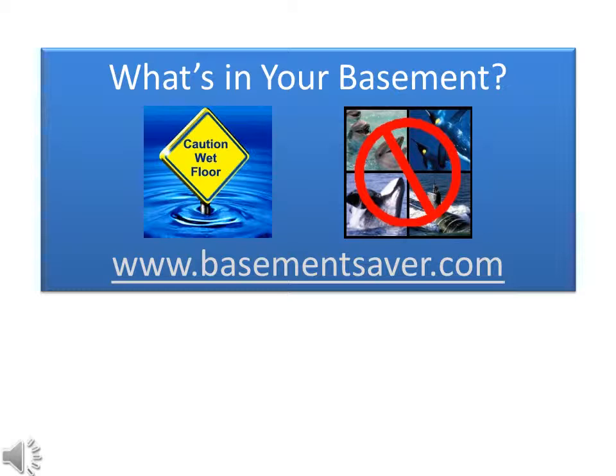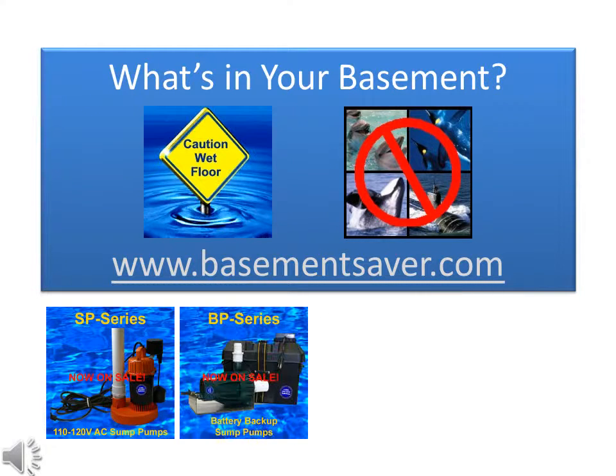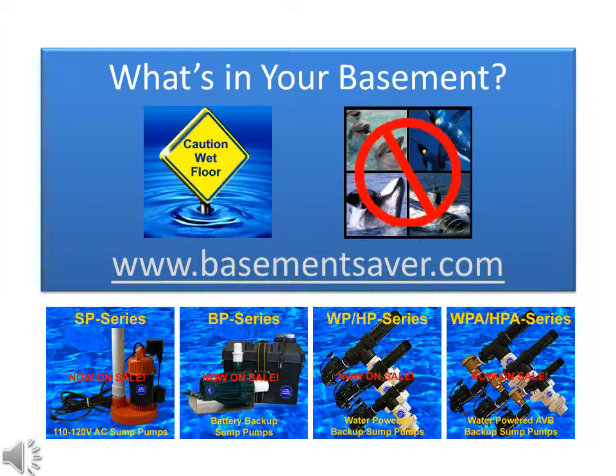What's in your basement? Visit BasementSaver.com. Check out our SP-series high efficiency primary sump pumps, our BP-series powerful battery backup pumps, and the world's most advanced water-powered backup sump pumps, available in four different series with each series containing pump units in three different sizes.